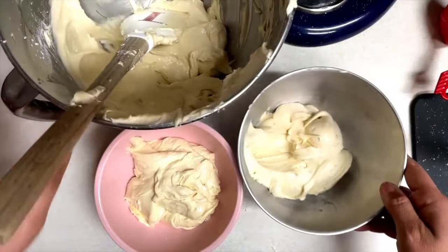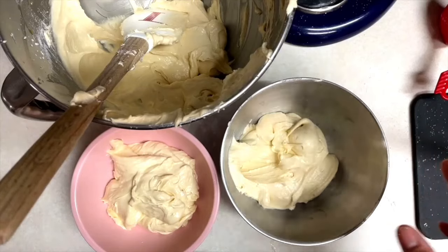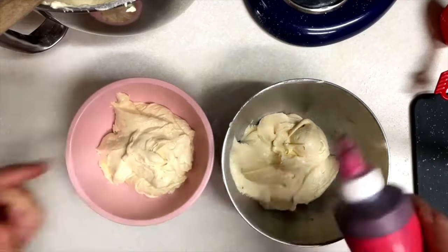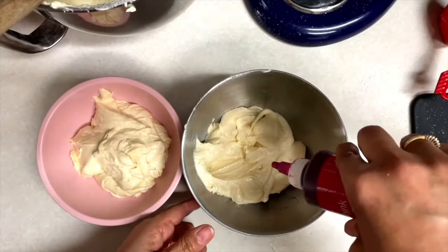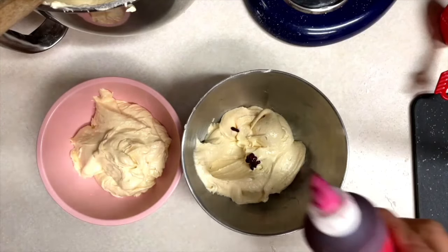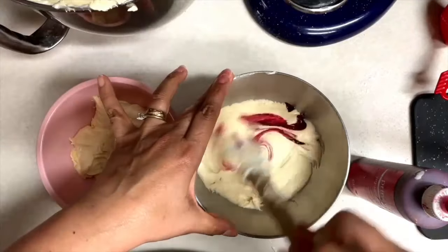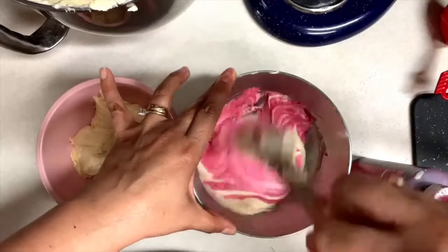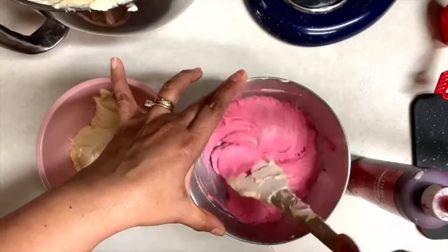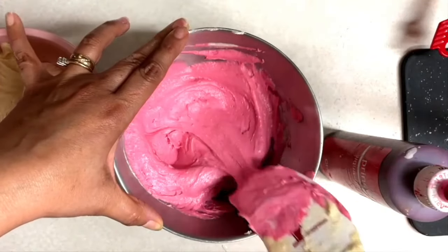Now I am going to tint the batter in three different shades of pink. If you want to make this more festive, you can tint one batter green, one red, and one pink, or you can use different shades of green as well. You can also use natural or organic food gel color. Be gentle with your batter while you mix — remember I've sped up the video. Your batter is ready when the color is very nice and uniform; don't over-mix.